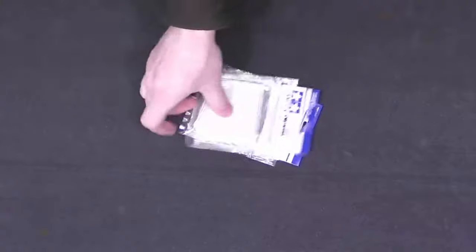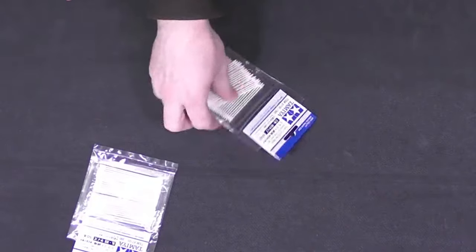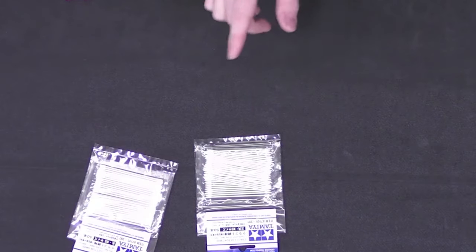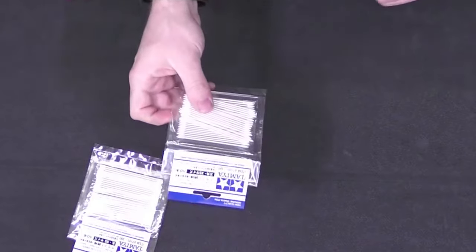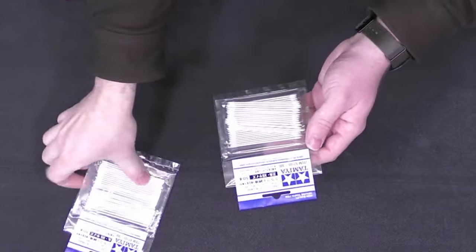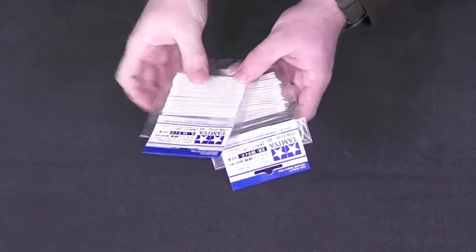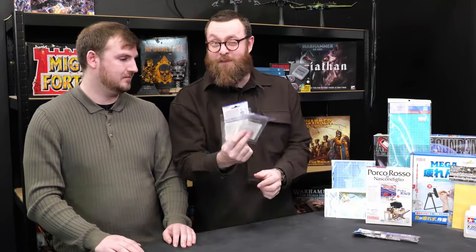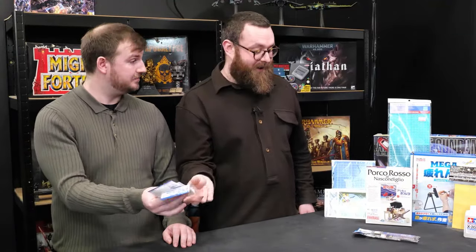Some other very exciting but also really handy purchases — tiny little Tamiya cotton swabs. Really useful for things like the decals and water slide transfers, just to get things in place. We got two different shapes, which is very exciting. Tiny cotton buds — I'm a little bit excited about those.